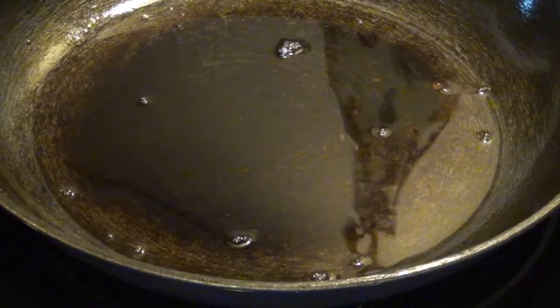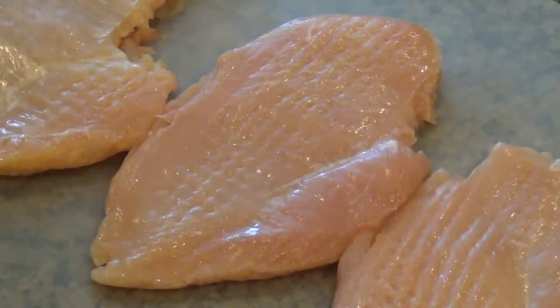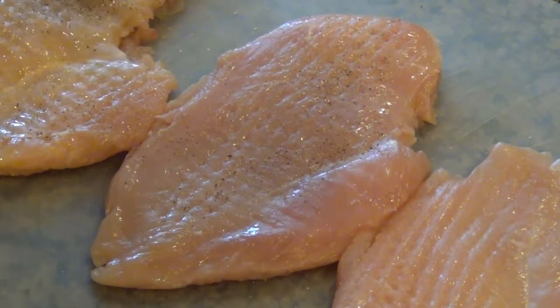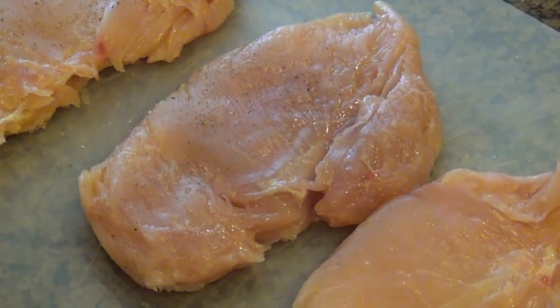Meanwhile, keep the grease that's in the pan because we're going to cook our chicken in that. We're going to take three chicken breasts that have been trimmed and tenderized, and we're going to season them with some salt and pepper. You're going to want to rub it on both sides of the chicken. I'm seasoning every part of this. And if you'd rather use boneless chicken thighs, that's fine too.